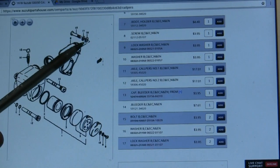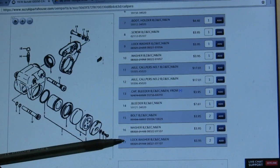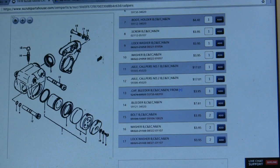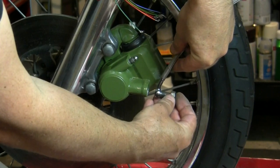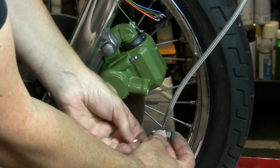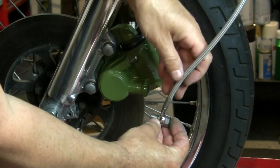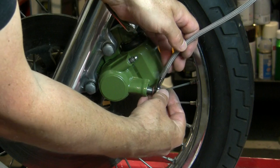So we do have that bolt, and then there's a washer and lock washer - looks like both washers do belong, so make sure you have them. Sandwich your brake line between two new copper crush washers.